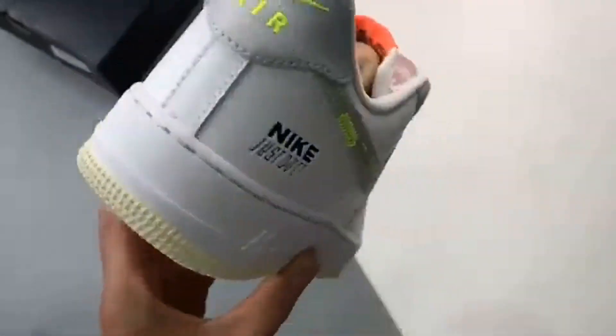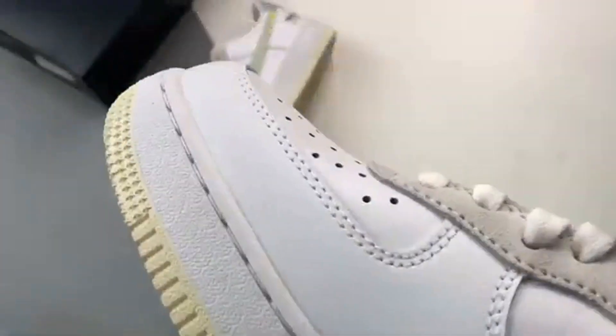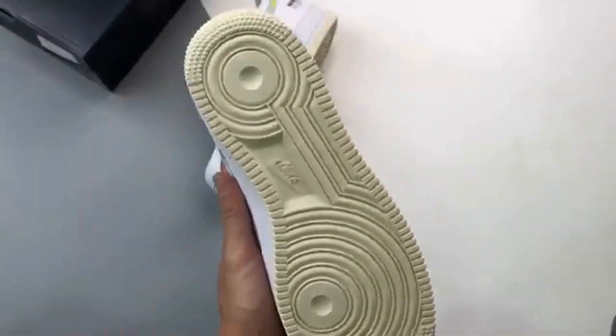Exposed stitches and the tongue tag dipped in a coral hue round off the eye-catching palette.